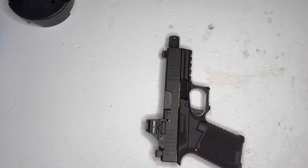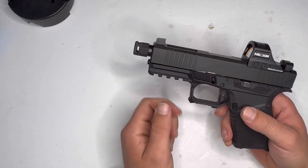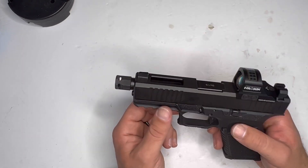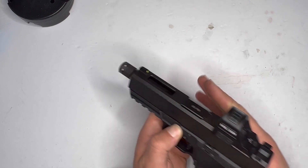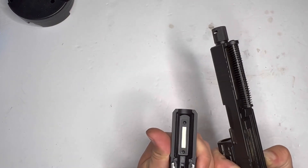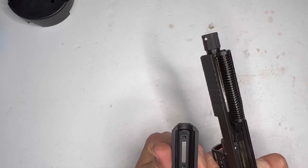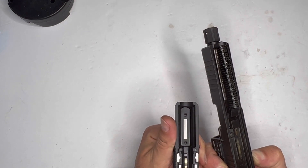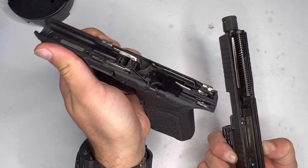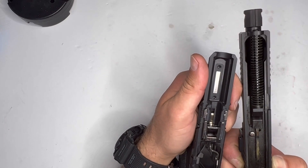Since I carry my builds and I plan to carry this eventually, I want to make sure everything is right. So I'm gonna replace the recoil spring and hopefully that will solve my issue. It doesn't look like there's any slide drag from the connector. I may have to do a little bit of level sanding on the rails — just slightly — and that might do me some justice.